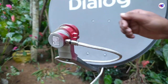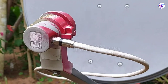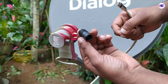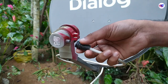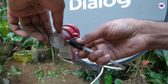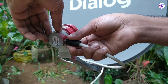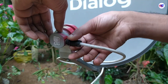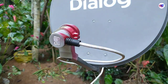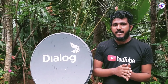The butterfly antenna will be connected to the butterfly antenna. If you want to use the dialogue TV, you can use the rubber bush. If you want to use it, you can use it with the rubber bush.